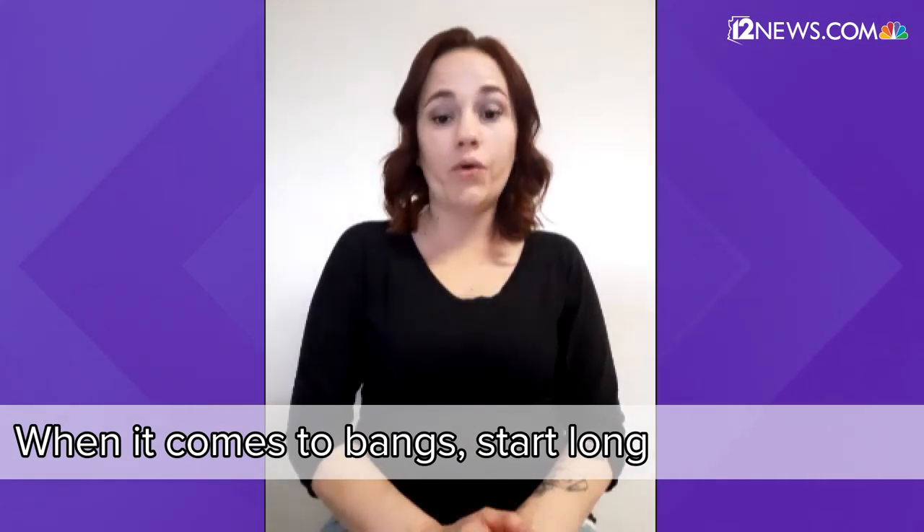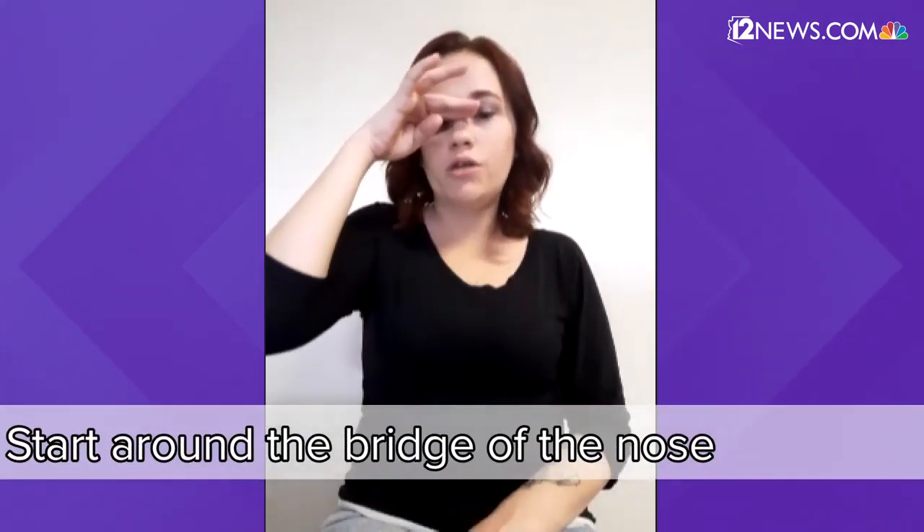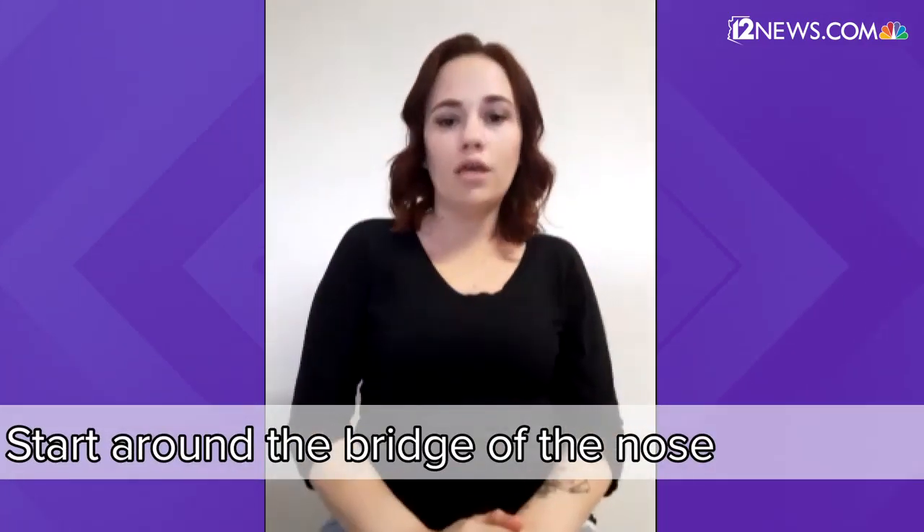Little girls often need their bangs trimmed to keep them out of the eyes. Make sure you start longer when you're going in — you don't want to just grab the hair and snip it right there because the bangs will probably bounce up a little higher. I recommend starting around the bridge of the nose and then working your way up to the length you prefer. This helps make sure you don't go too short. When you're pulling the hair down to trim across, make sure you release the tension a little bit to give some room for the hair to bounce back up into its natural growth.